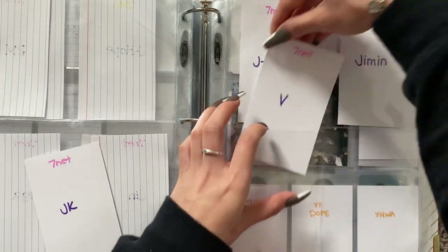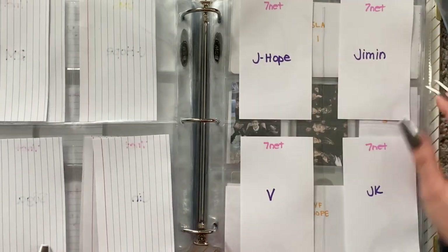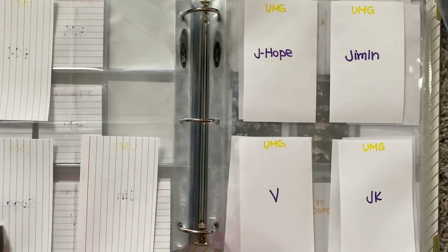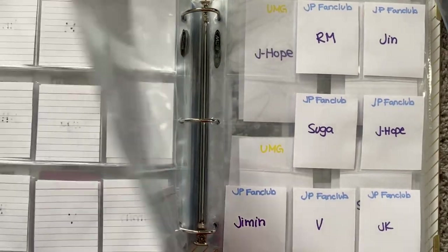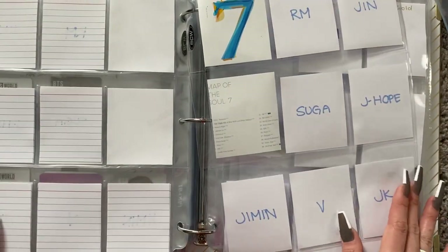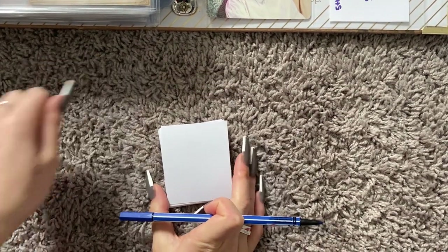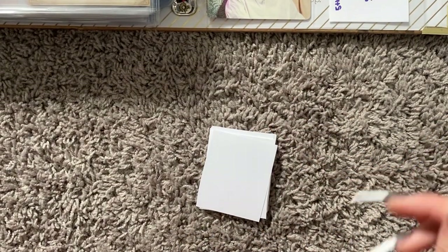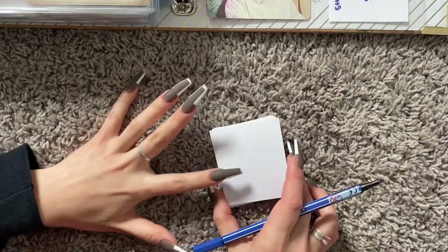I think this is everything for the comeback that I need. I think I got everything correct — Universal Music Group. Yep, that is it. I'll probably include some fillers here. I actually decided I'm also going to do fillers for the Bang Bang Con Live and the Map of the Soul Tour for Jungkook. Alright, let's do it.